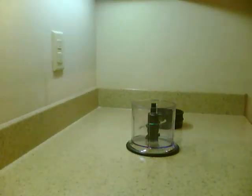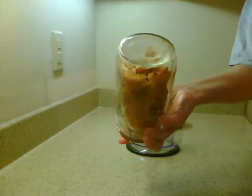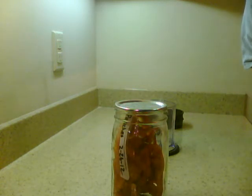Hello YouTubers, this is Mrs. Louisiana Prepper. We're going to try out something — I dehydrated some peaches a while back and forgot about them, and they ended up hard, hard, hard. Let me show you. They would break your teeth if you ate them, so I have an idea.